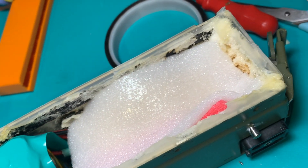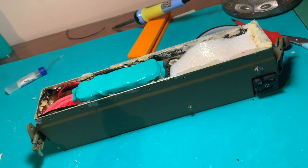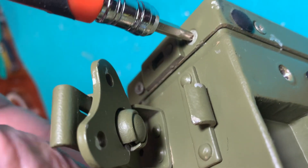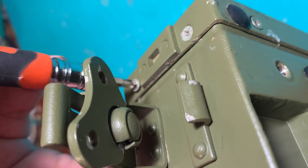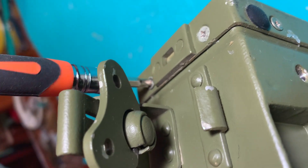Time to put some foam around the battery — this way the cells are going to stay in place. Time to close it up and do the final test.